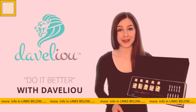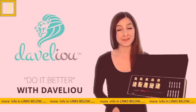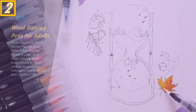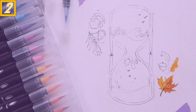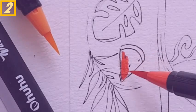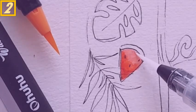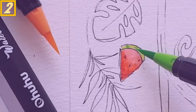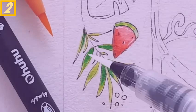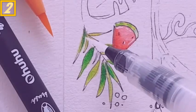Don't settle for second best, strive for more. Get your 19-piece calligraphy set today, and do it better with Develio. Visit www.develio.com.au.